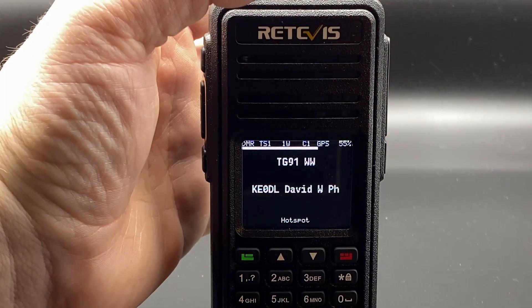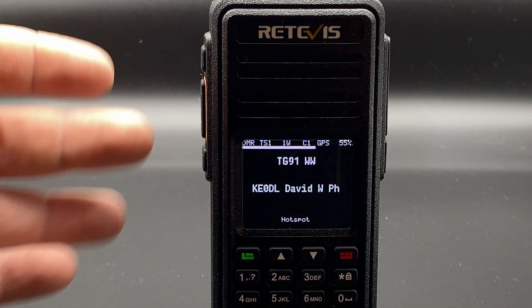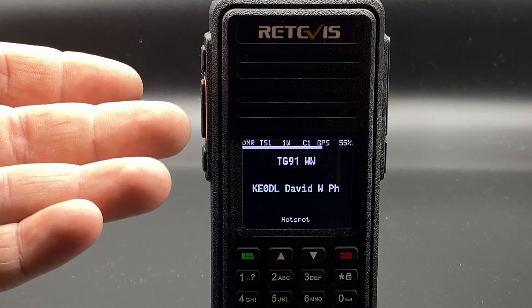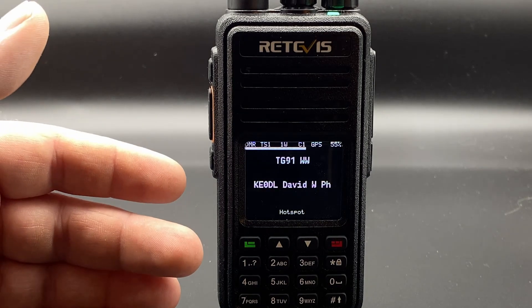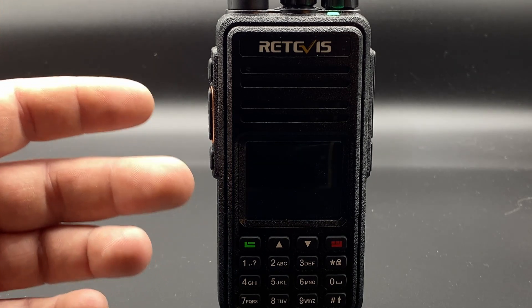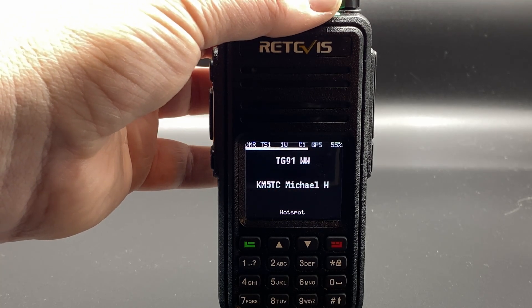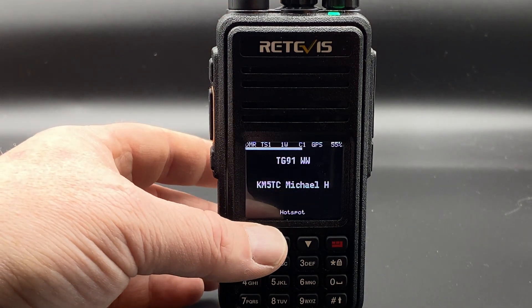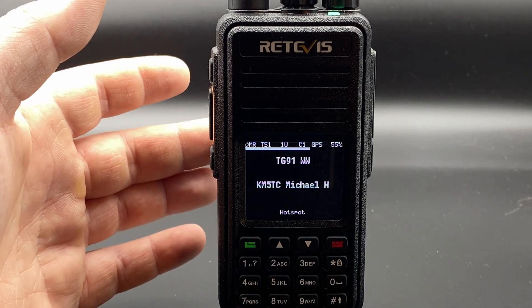I find the OpenGD77 firmware really adds functionality to these cheap DMR radios. The normal firmware is good enough, but OpenGD77 is made by hams and for hams. Since Retevis actually supports the use of this open firmware, why not try it? There is some risk, as there always is with alternative firmware, but I'm not going to cover installation here — there are several methods for different radios, and the OpenGD77 website has great resources.